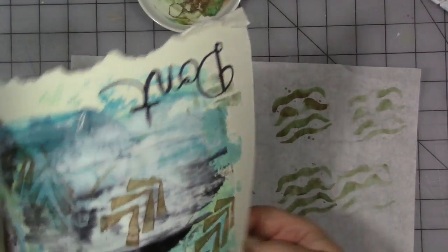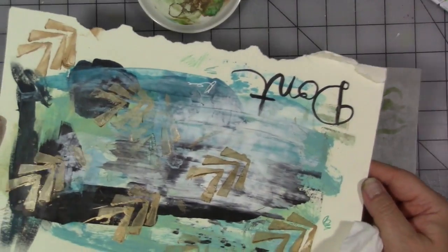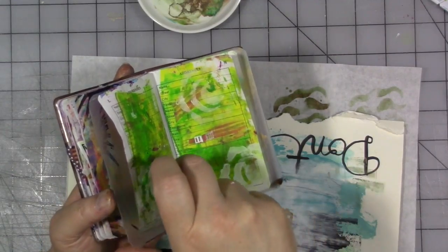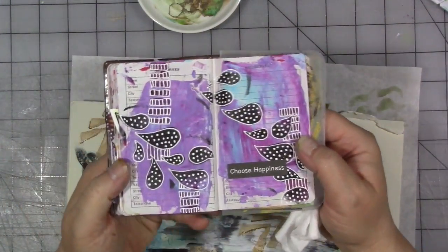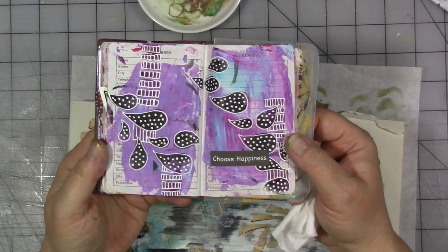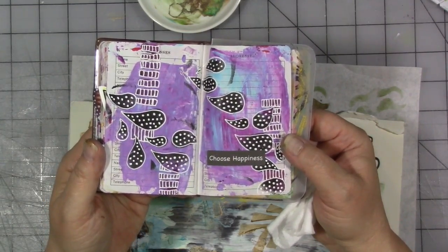It doesn't have to make sense and it doesn't have to be neat, but at some point it's going to make an interesting journal page or an interesting element on something else. You could doodle around the images after the paint dries — it does something really interesting. I did that in a little address book I'm using as an art journal: I just took a white gel pen, doodled around the images, and added words. One of my favorite journal pages — super easy.